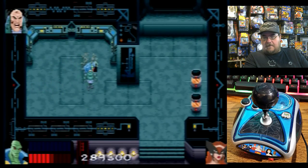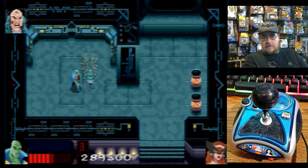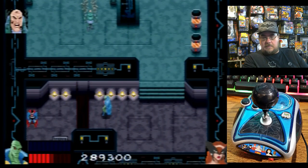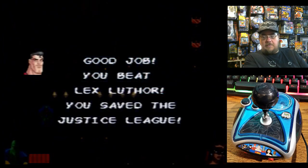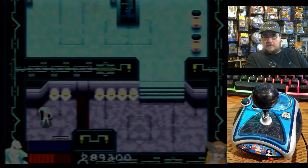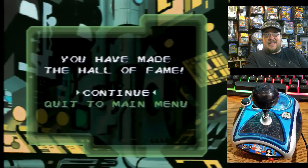I was afraid of that. I think I got him — did I get him? Punch, punch, punch! Let's go down here and see if we can get Superman. Yes! You all right, buddy? Nice. There we go. $289,300!